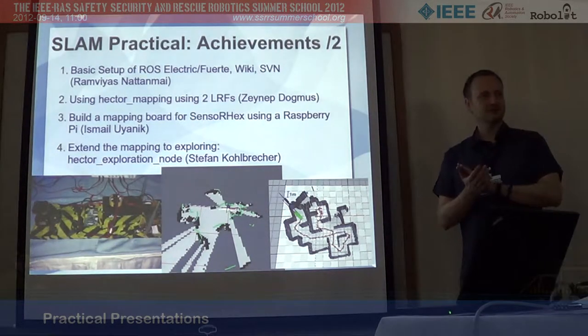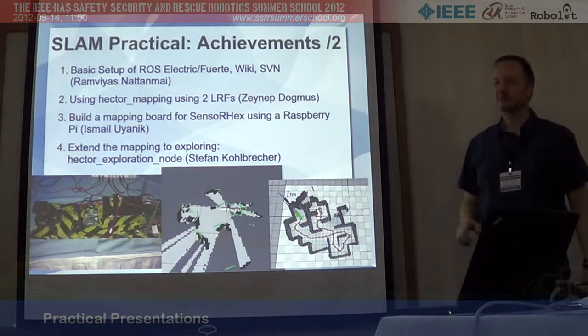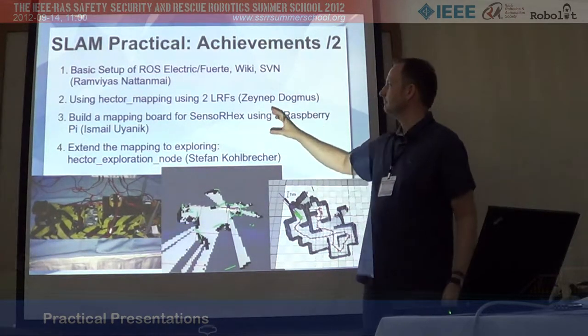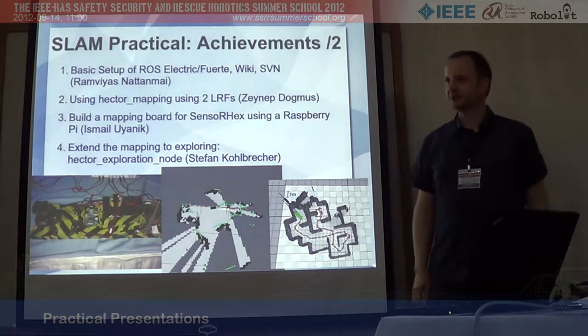Be sure to come back this afternoon for the presentations. The first two presentations and the fourth will be given here in the classroom on the board, and of course the mapping of the arena with the R-Hex will be demonstrated out there. Thank you very much.